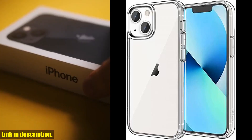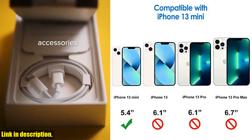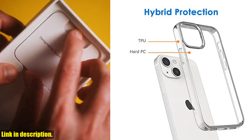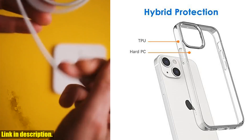Hey there, tech enthusiasts. Today, we're diving into the world of iPhone 13 mini cases, and let me tell you, the Jetic case is a game changer. This non-yellowing, shockproof phone bumper cover is designed to keep your iPhone 13 mini in pristine condition.